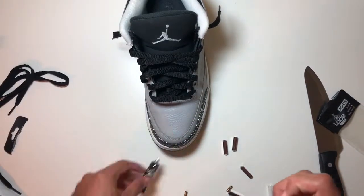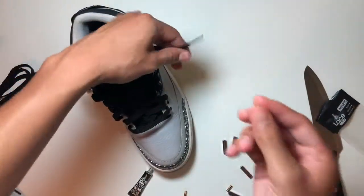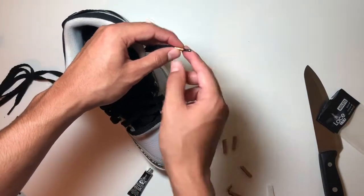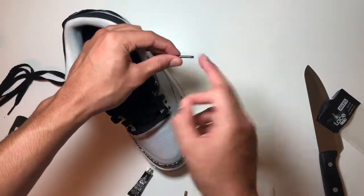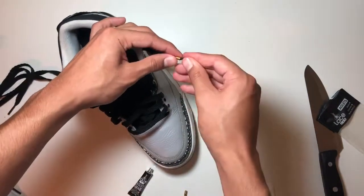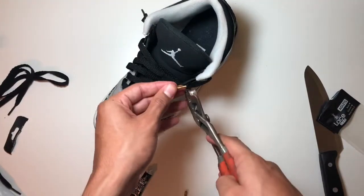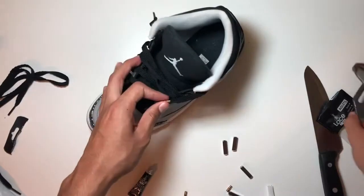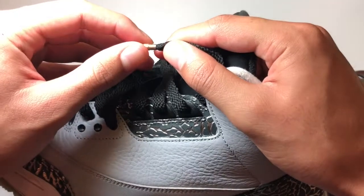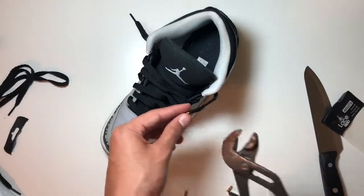If you don't want to use the glue, you can just — there's a threaded end and a flat end. You just want to get the flat end and slip it on the lace. This is where the glue would come in handy — you do a couple drops on this and a couple drops in here, then slide it over. But what I'm going to do is clamp them down — that's why I got these pliers. I'm going to go ahead and clamp this. There's the end of the lace — do it a little bit over, and then boom, you're good.